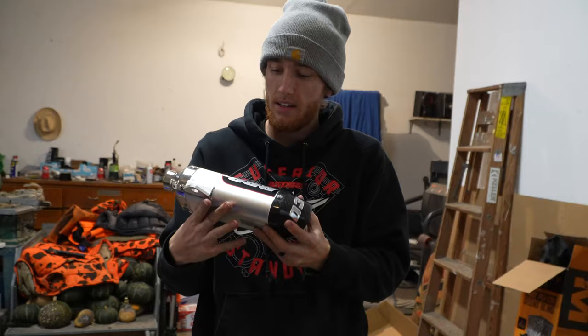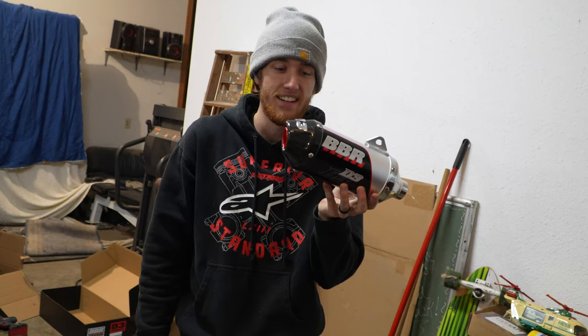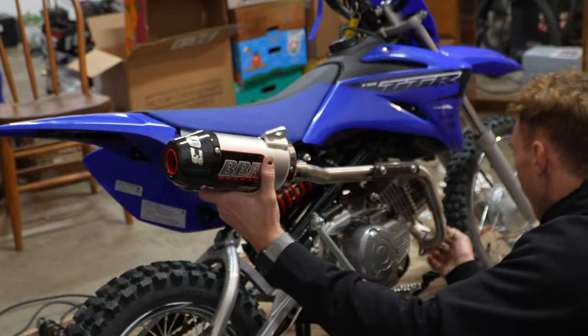They say these BBR pipes are uncorked — we're going to test it. I think they're lying a little bit, it's a marketing scheme. We are down to the last and best part in my opinion: the pipe. Throwing the bad boy on — this thing's sweet. I like the red accents and the carbon. BBR, she looks nice. We're going to put her on and see how she sounds.